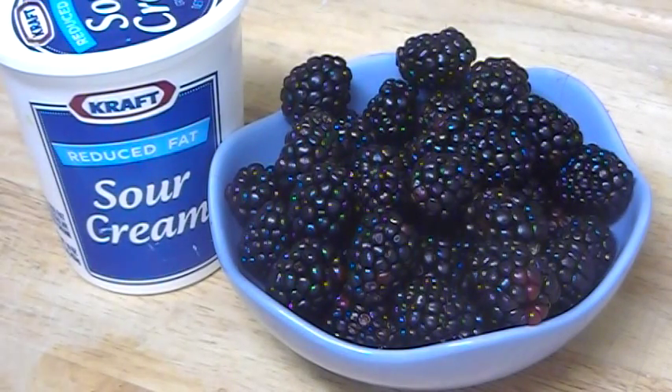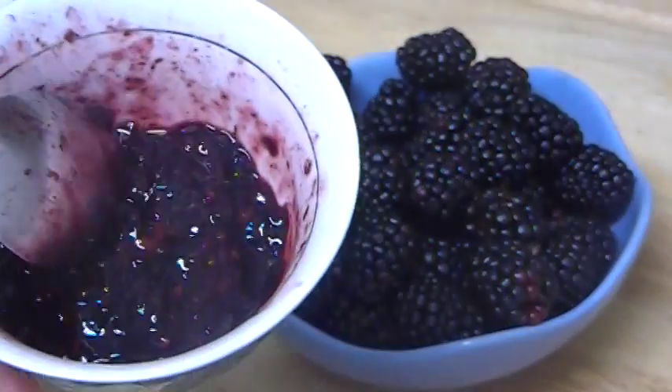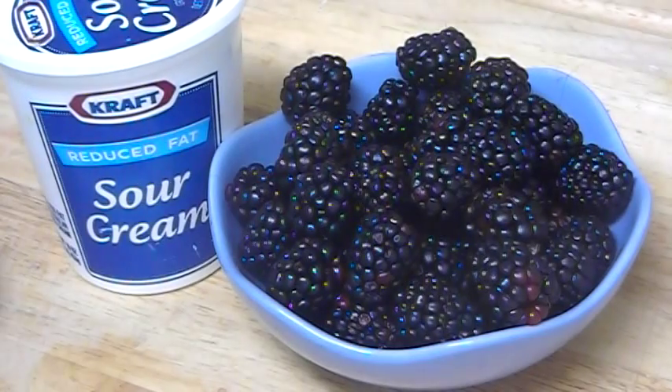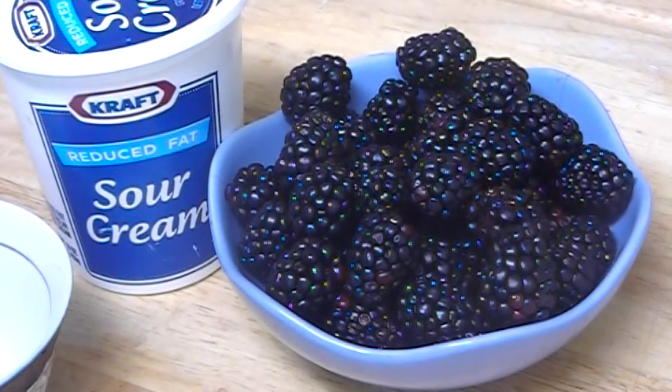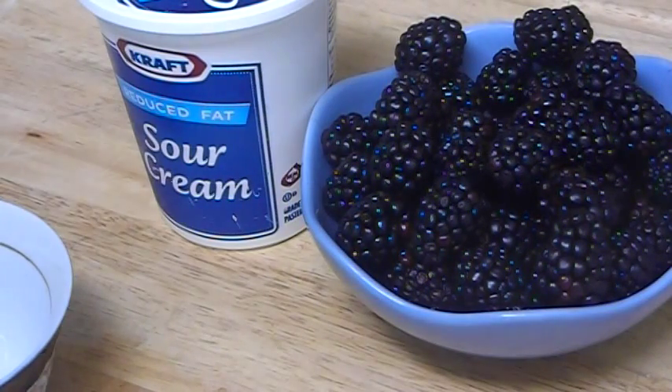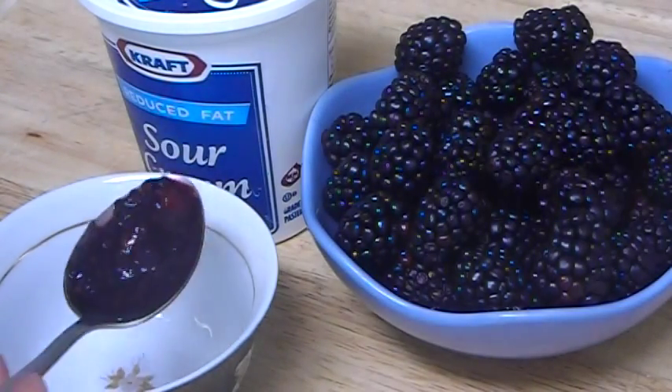Let me show you how to make this mask. For any mask you make, just two berries is enough. Mash them together in a cup and squeeze them with your fingers — no need for a blender, because for two berries you don't need to turn on a blender or juicer; it will just make everything dirty and hard to collect. Add about a tablespoon of mashed berries — just like that.